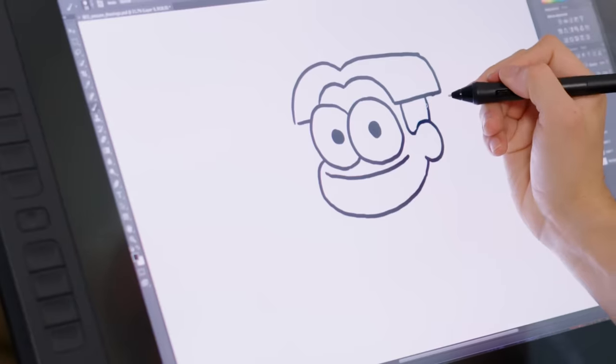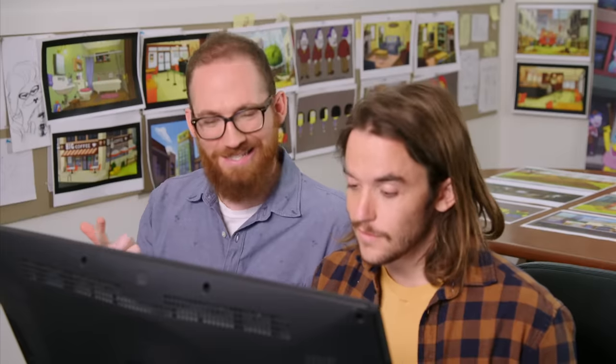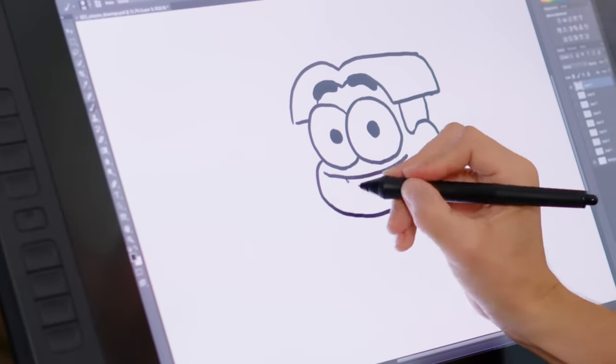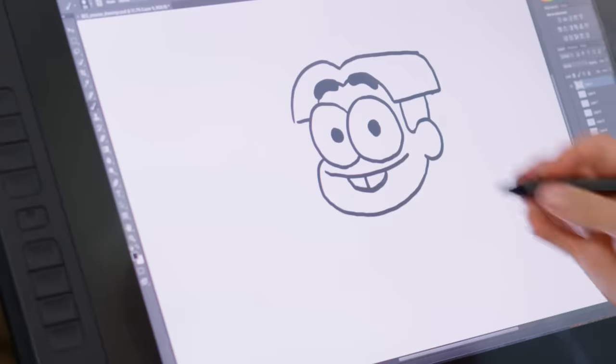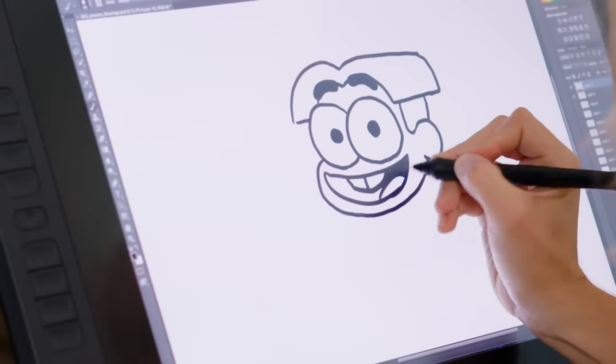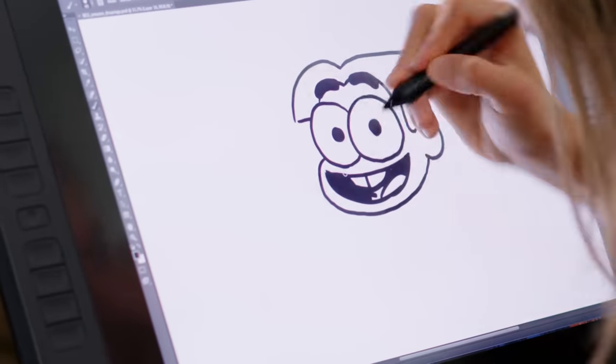One thing's missing, Shane. Do you know what it is? I'm gonna say two things. Gotta see his eyebrows and gotta see his teeth. Let's do it. Kind of like big cheese poofs, you know? Buck teeth hanging out. He's looking pretty good. Oh my gosh, Cricket is based on you when you were a kid. You did it.